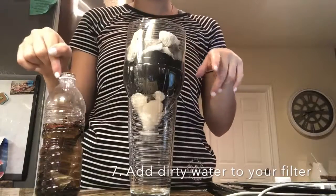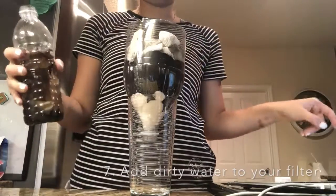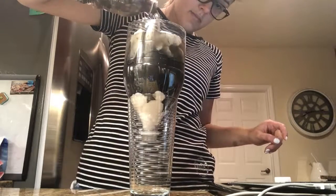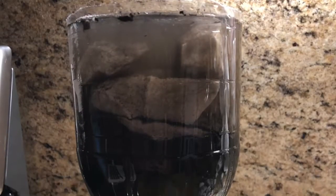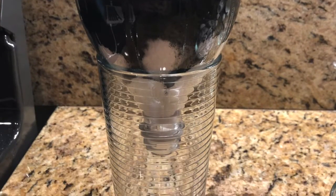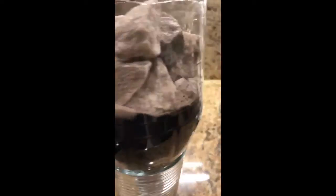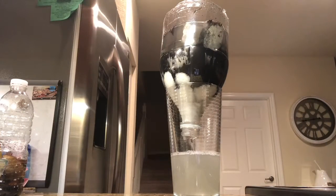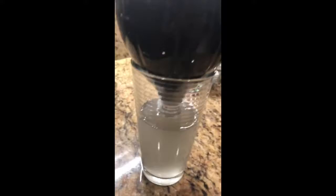Now we are going to use the dirty water and we are going to test the experiment. Now we can see that when the water passed through the different layers, it came out clear. We can also see that all these layers work together to capture all of those nasty things in the water.